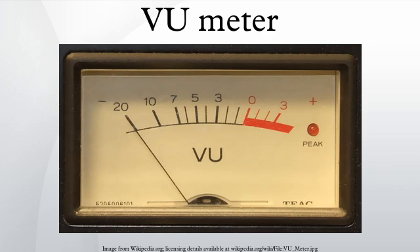The VU meter was originally developed in 1939 by the combined effort of Bell Labs and broadcasters CBS and NBC for measuring and standardizing the levels of telephone lines.